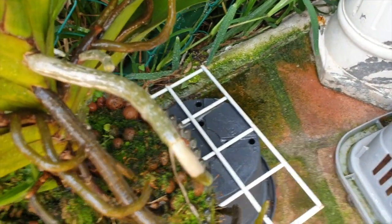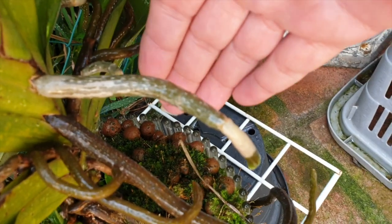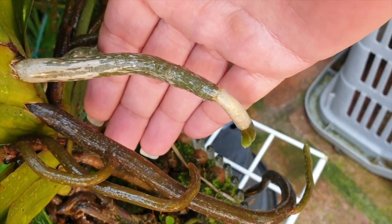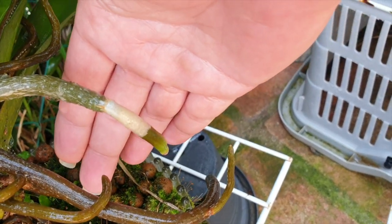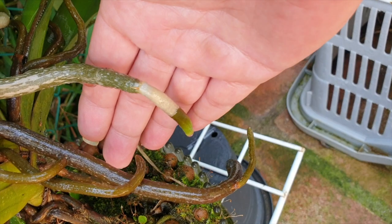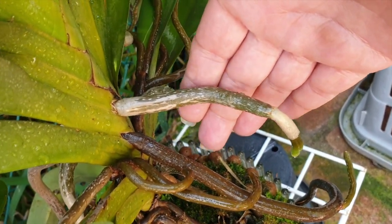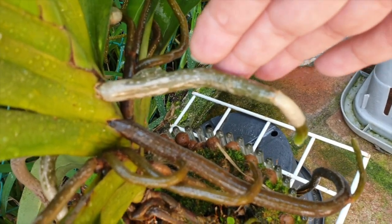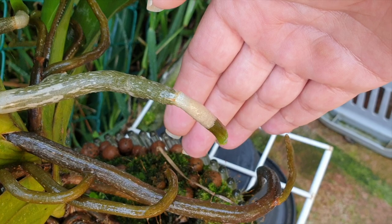I want to show you the difference of what is happening with that root there, as opposed to what is happening at the tip. Sometimes new roots will not absorb any water. But this has only just happened in the last five weeks or so since the root tip started growing.